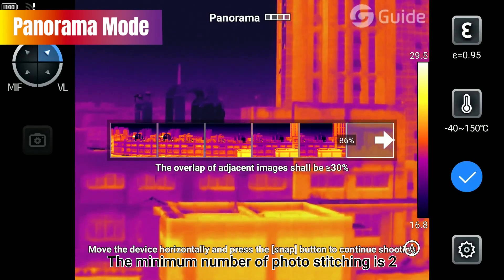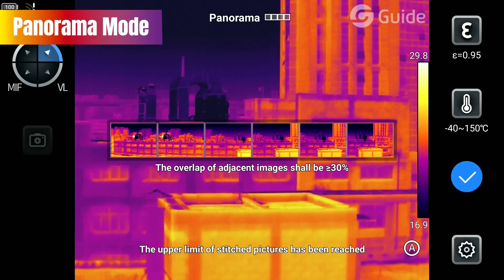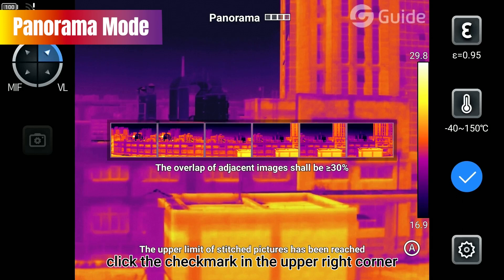The minimum number of photo stitching is 2, while the maximum is 9. After the stitching is completed, click the check mark in the upper-right corner to save the stitched pictures to the gallery.